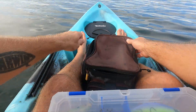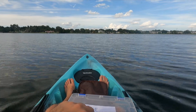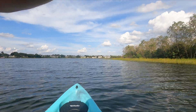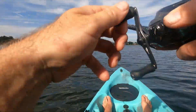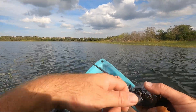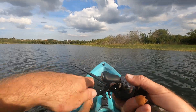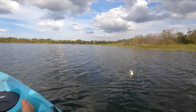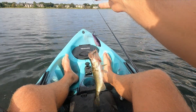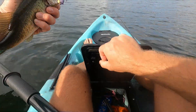Right over there at that vegetation point — that's where the fish were blowing up. There's a little one — there we go, second cast! That might be a good sign. Fish number two, not a big one, about the same size as the first.